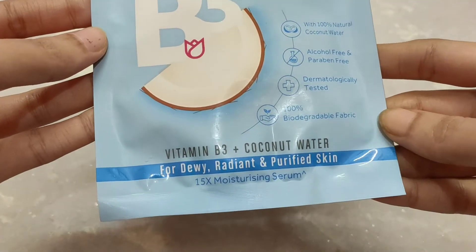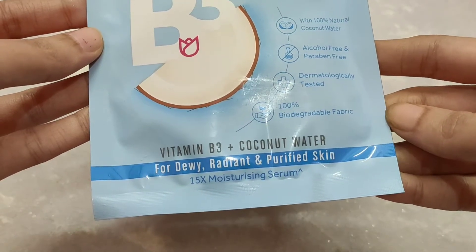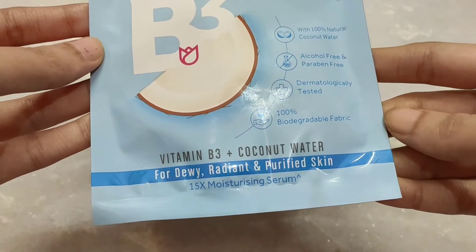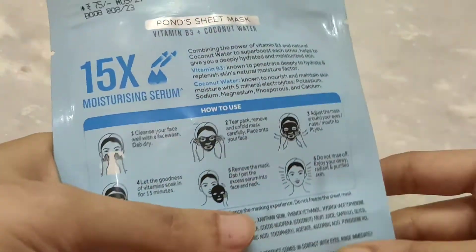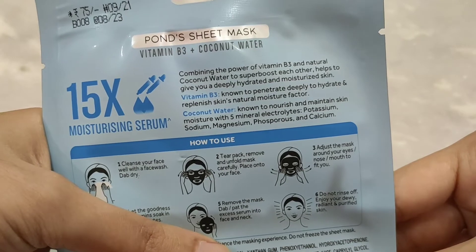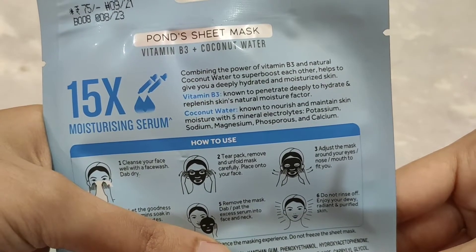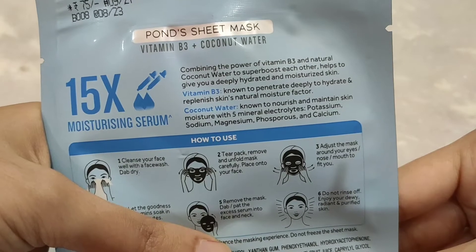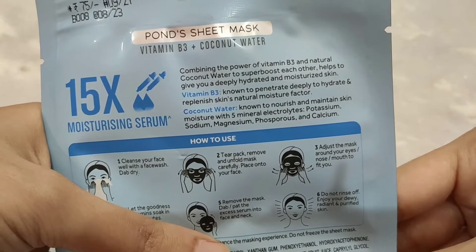This makes your skin dewy, radiant and purified. This is a 15x moisturizing serum, combining the power of vitamin B3 and natural coconut water to super boost each other, helping to give you deeply hydrated and moisturized skin.